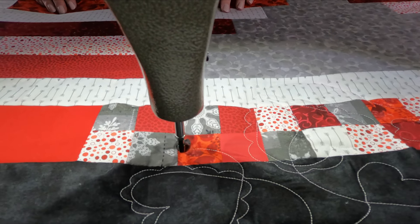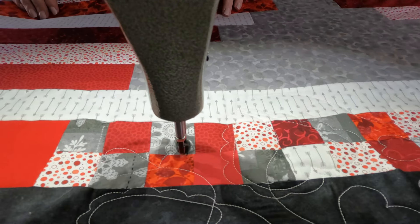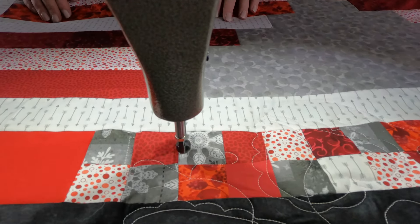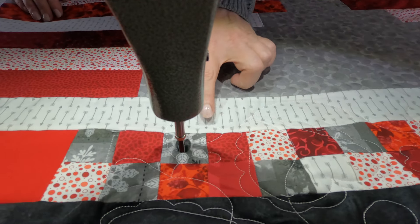The red almost looks white, but it is actually a cotton candy pink. I didn't want any of them too bright to take away from the pretty heart itself, so she gave me a little bit of it.